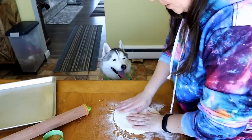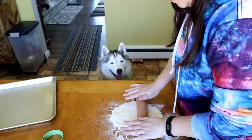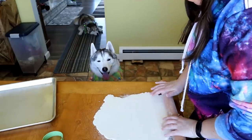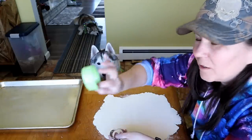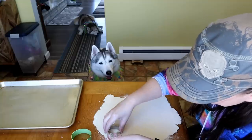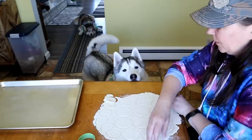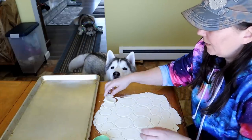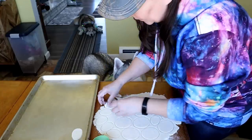We are going to roll this out to about one-sixth of an inch thick — that's what we're going to attempt to do anyway! We are doing Easter eggs — I have ones that are a little bit bigger and ones that are a little bit smaller. We're just going to do the thing we always do and cut out shapes! We're just going to pick these up and lay them on our cookie sheet, and then we'll roll the dough out again.